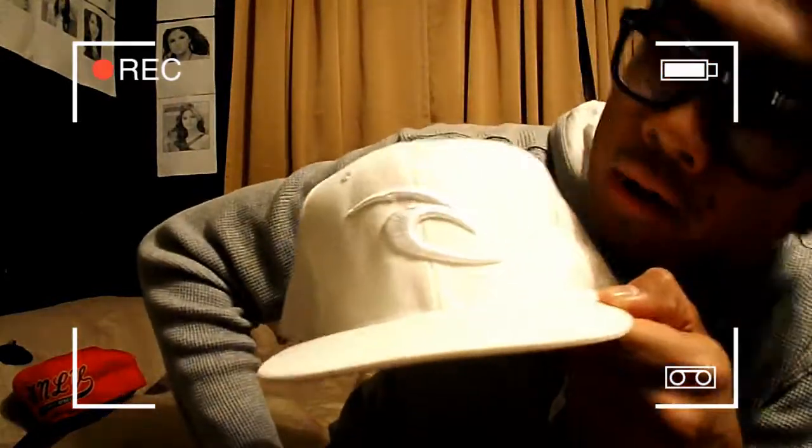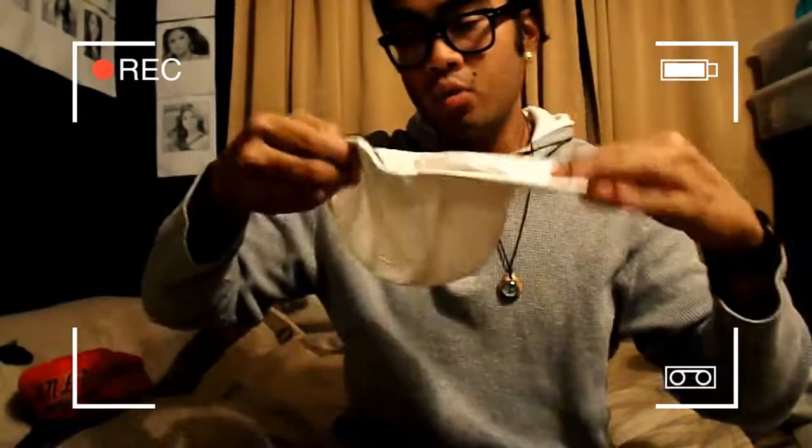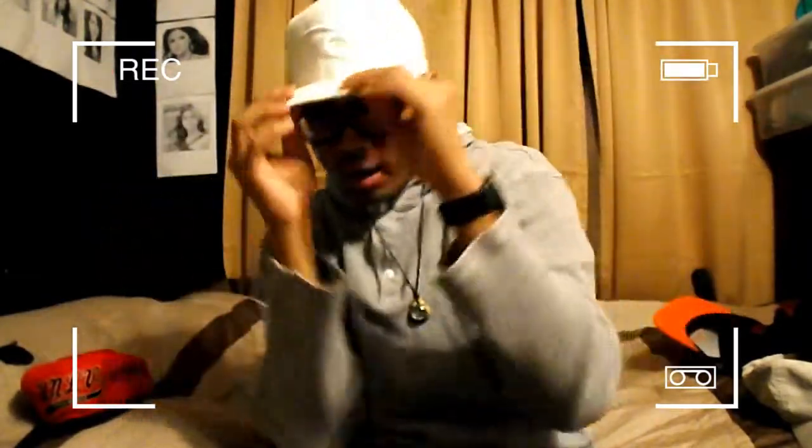My all cocaine-white Rip Curl snapback — all white, as you can see. Rip Curl logo right there. You can throw it on with a black and white fade or an all-white fit. Fits perfect. Backwards too. That's hat number 7.